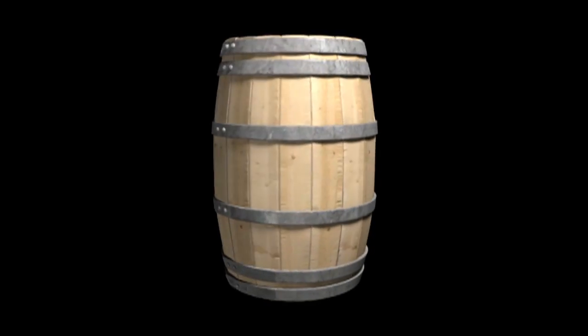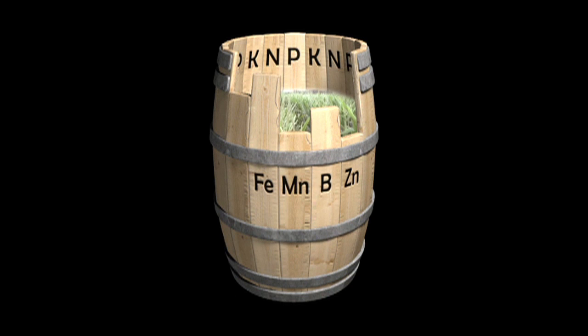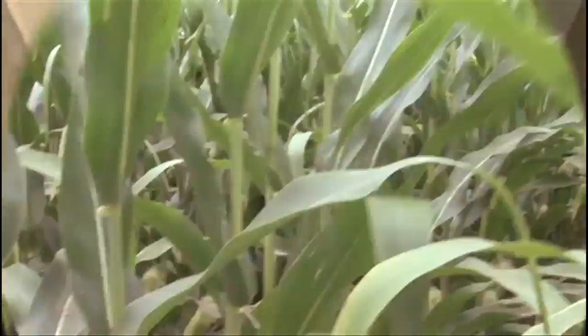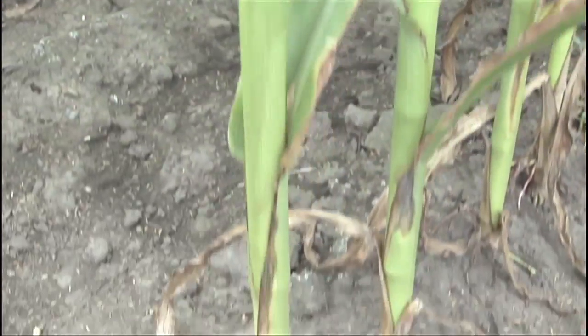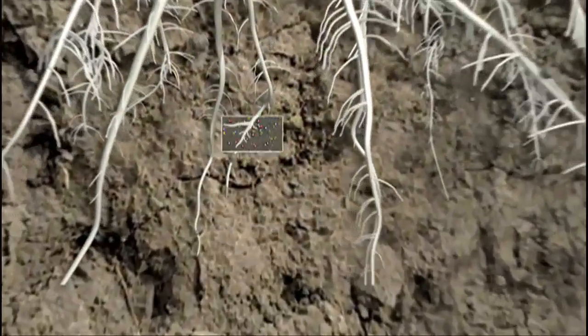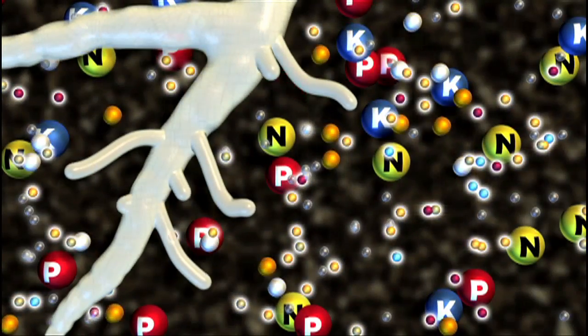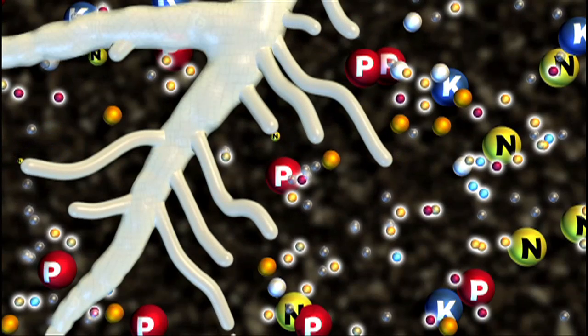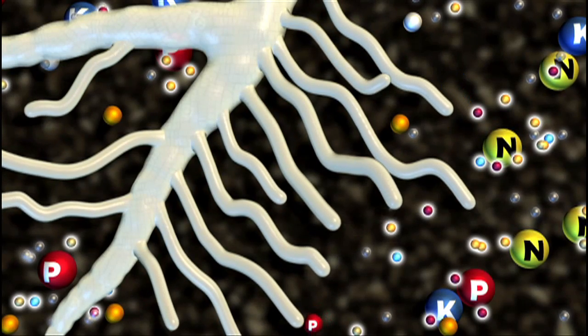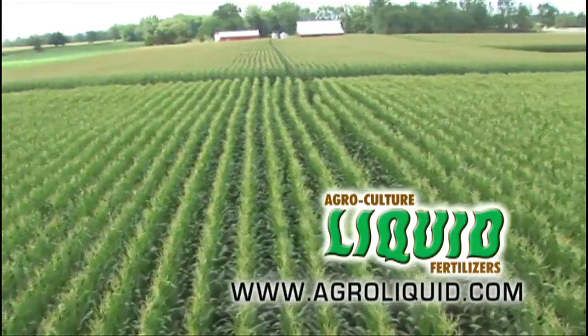You can't fill a barrel any fuller than its lowest stave, and your crops can't do any better than the nutrient that's in shortest supply. Your yield potential is only as good as the weakest nutrient in your fertilizer program. Give your crops more than just NPK — prescription apply all the micronutrients your crop needs, each one customized for your crop's potential. Microlink: Linking yield to potential.